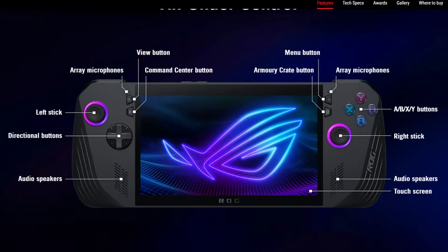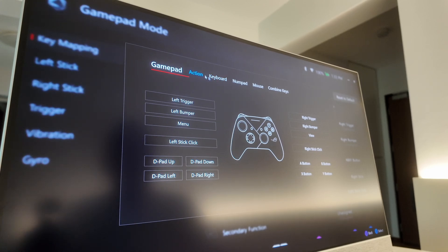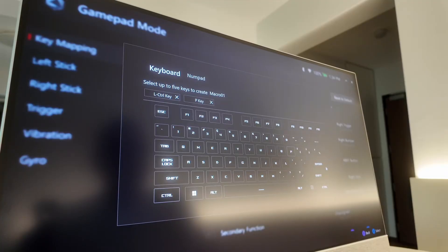The Ally X has noteworthy utility buttons: four shoulder buttons, two directional buttons, right and left sticks, a D-pad, and macro shortcut buttons at the back configurable via the Asus Armory Crate app — you can set them to copy, paste, or anything you like. There's also a button to launch Microsoft Copilot and another for voice typing. If you don't like the defaults, you can always remap them in Armory Crate.